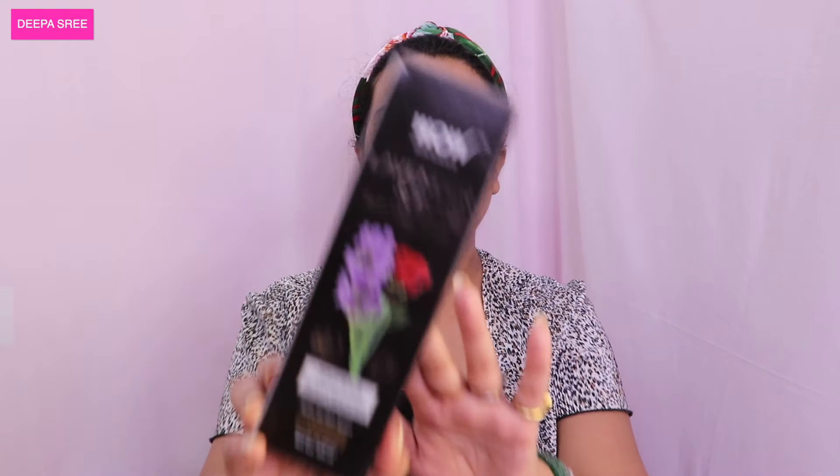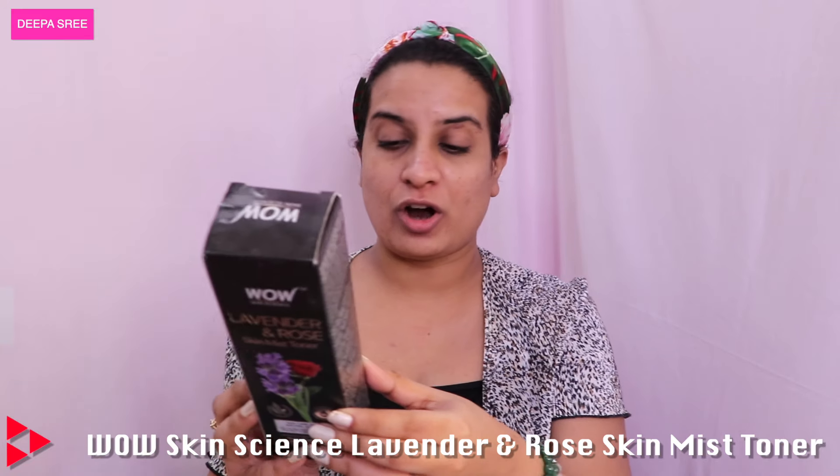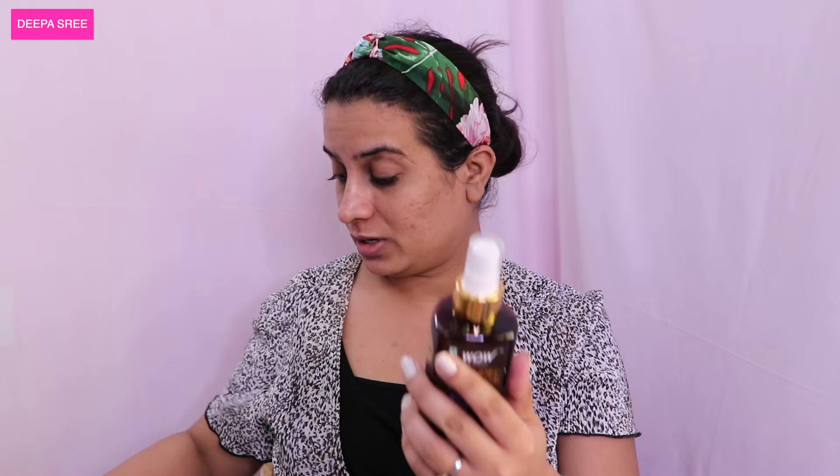Now I'm going to talk about the WOW Lavender and Rose Skin Mist Toner. It's for all skin types, made in India, and you get 200ml of product — a very generous amount. I think I like the toner — it's very good and very hydrating. I do feel that slightly sticky texture, so anything you apply after this will stick right into your skin.